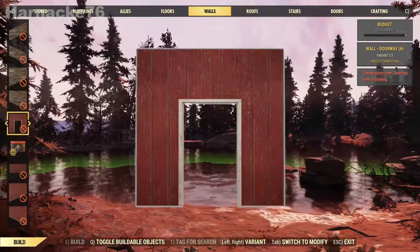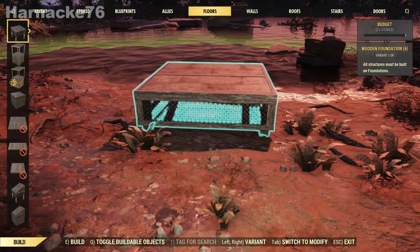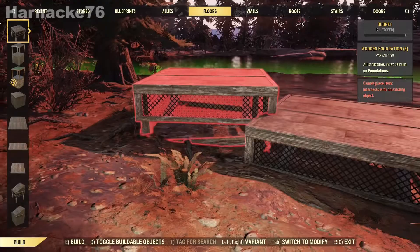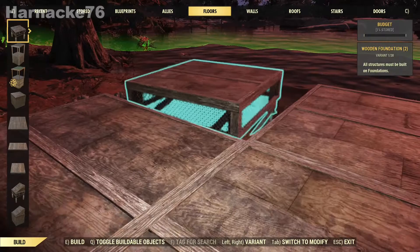I'm going to start by putting down just some basic floors. I tried this before and there seems to be much more item snapping than there used to be, so I'm going to put some extra floors in and I'll show you why in a minute.